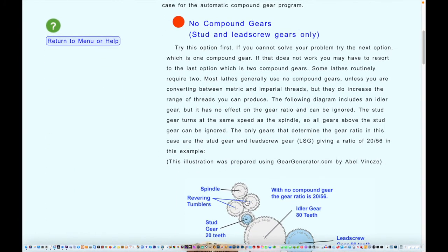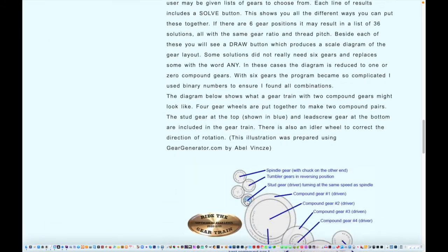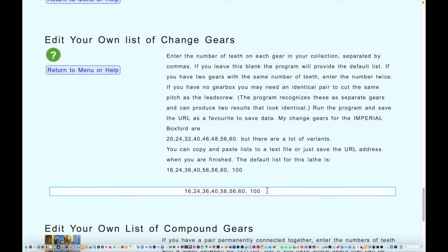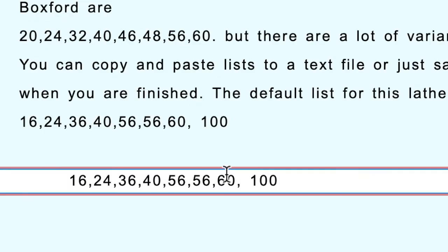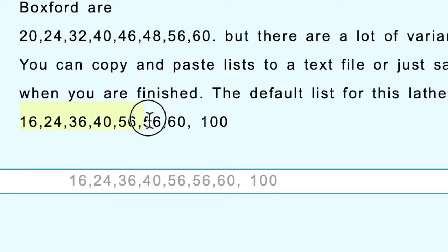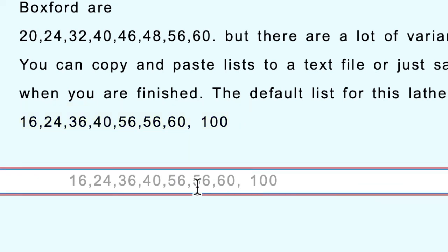Assuming you don't have any of those adapters and can't use automatic mode, scroll down to automatic and click 'Not Automatic.' Then you can edit your change gears — these are the ones that go in the stud gear and lead screw gear positions. You can enter your own personal list of gears: maybe you don't have the 16-tooth gear so you take that off, maybe you don't have a 100-tooth gear. You can add in extra gears — for example a 38-tooth gear — just enter numbers of teeth separated by commas, or copy and paste whole lists.